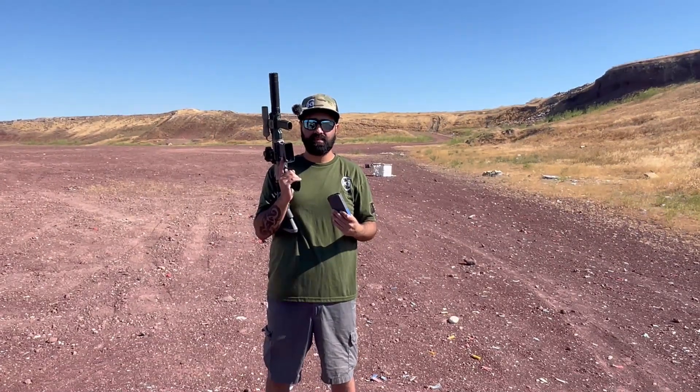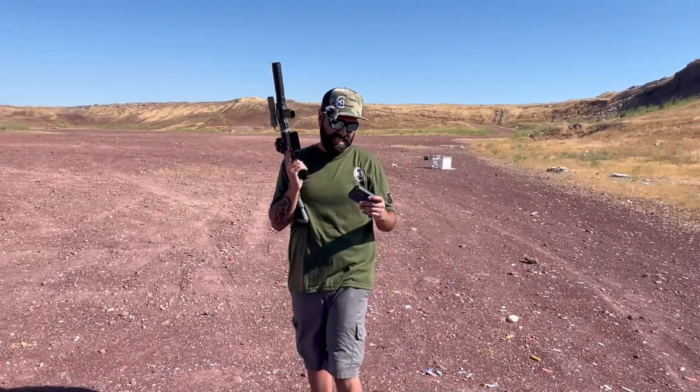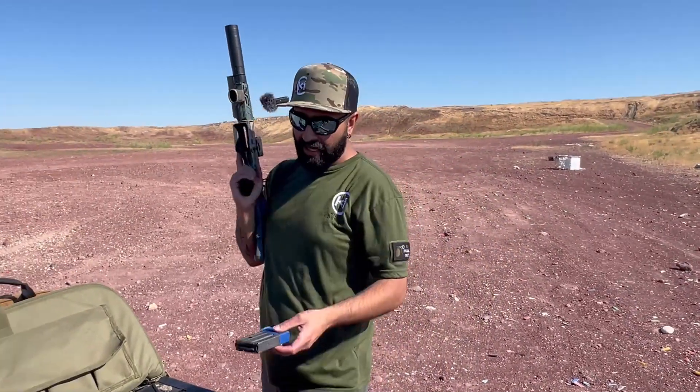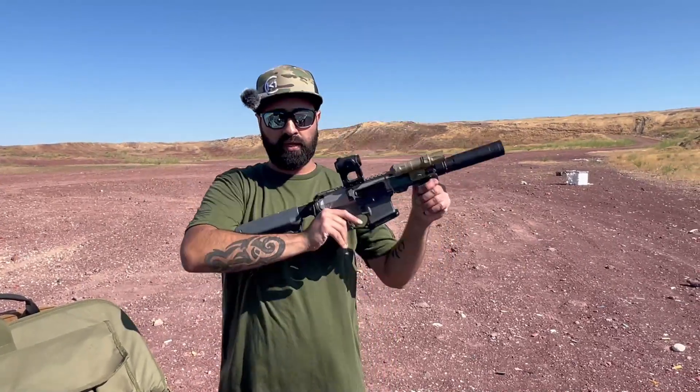John, what do you say about that one? Very quiet. Hell yeah! 300 Blackout, guys, is the epitome of what to build if you want to go really quiet.